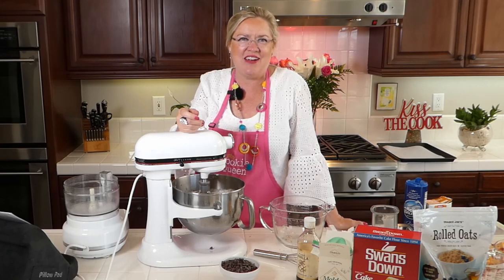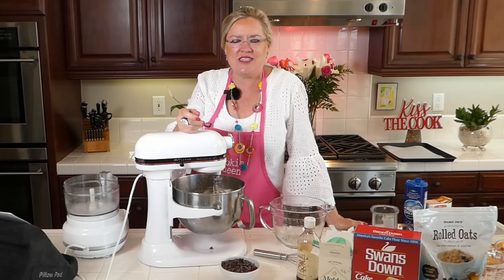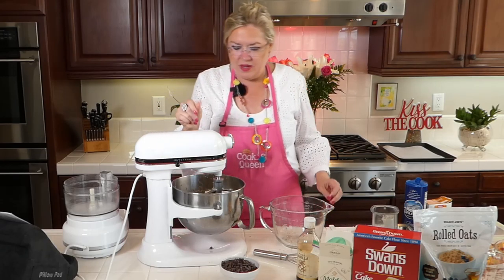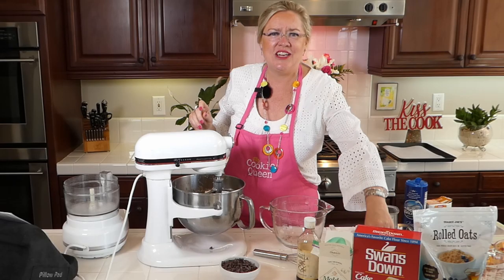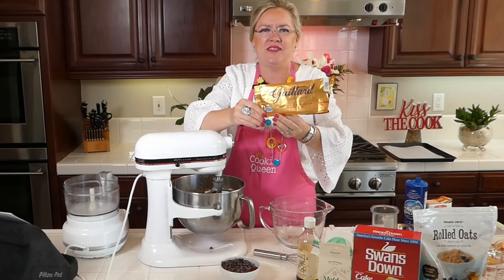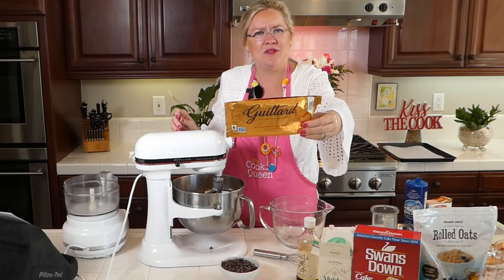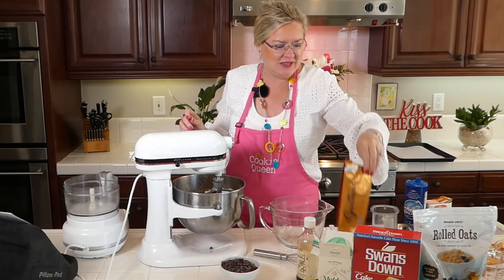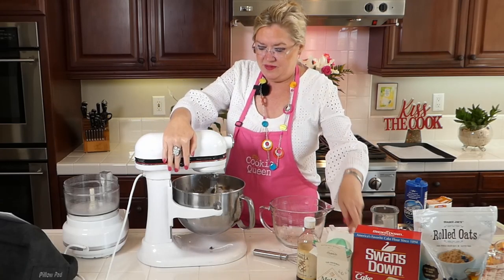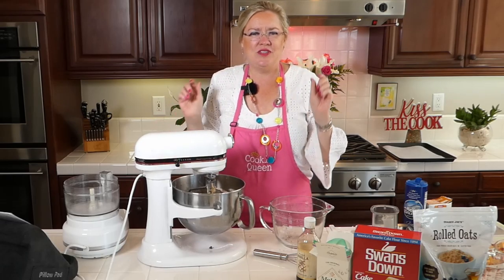We have a special guest on the show Saturday — you're going to want to be here! Special guest on Saturday making some yummy family favorites. Now goes the most important thing in a chocolate chip cookie — the chocolate chips! These are by far the best, my favorite. I have used them all and Guitard is the best — another unpaid endorsement. A cup and a half of chocolate chips going in, and there we go, our dough is ready.